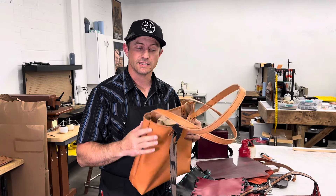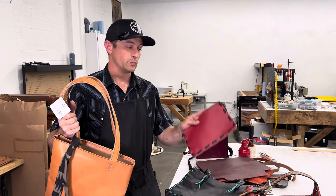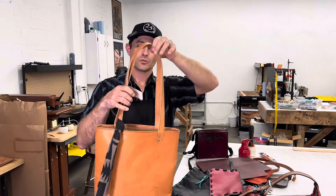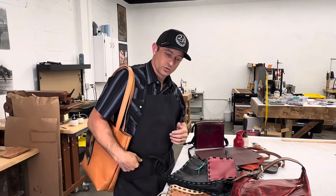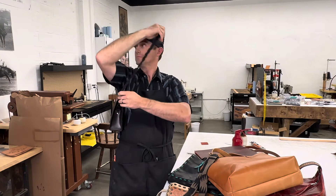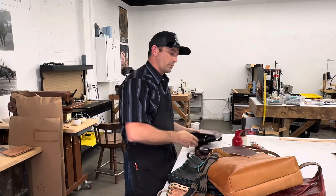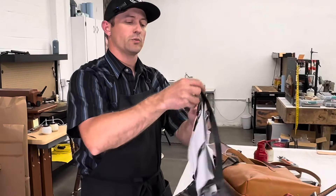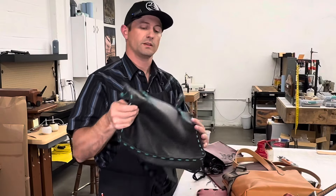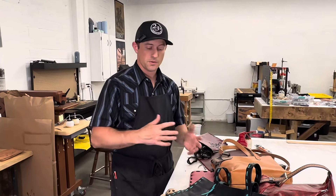We've talked about gussets and seams. What about straps? What kind of straps do you plan on putting on this bag? Is it going to be a simple little clutch with a strap for a wristlet? We could have shorter straps for a shoulder bag, or a crossbody strap — a longer strap that runs clear across the body. That's something to consider, along with whether you're using any hardware, like a ring, or if they're laced or sewn straight onto your bag.